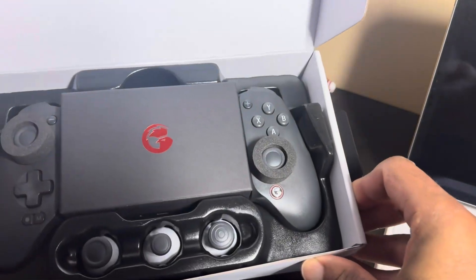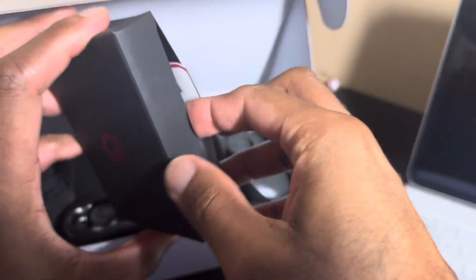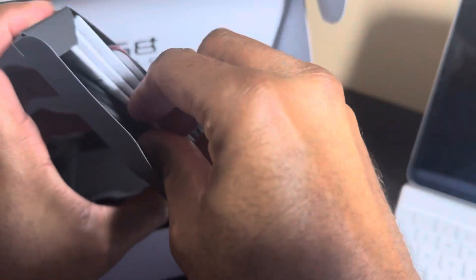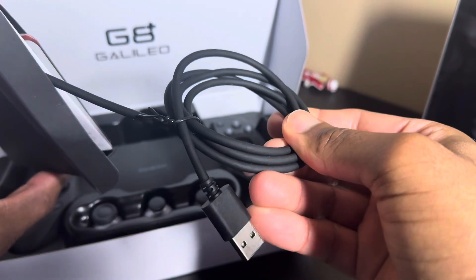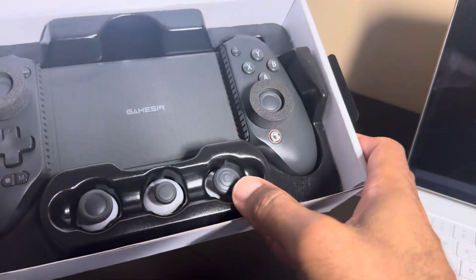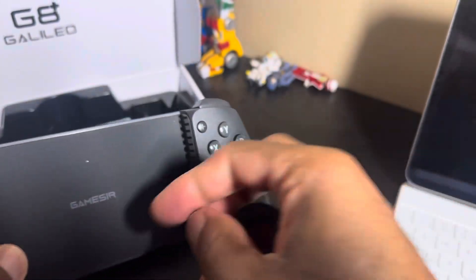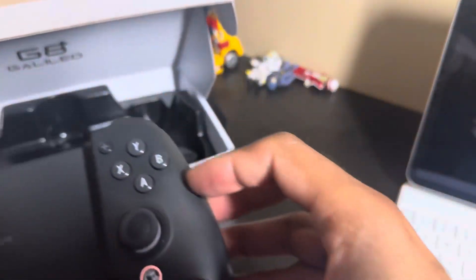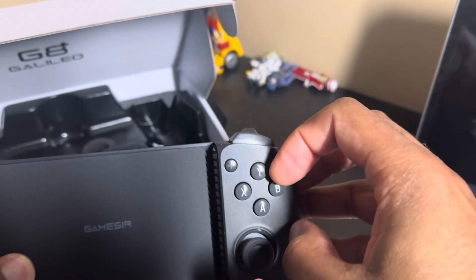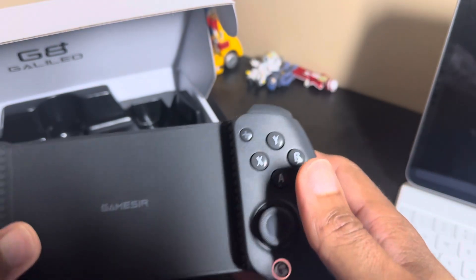When you first open it up, you do get your instruction manual along with a USB-A to USB-C charging cable — so it does have a battery you have to charge up. You get some swappable sticks if you want to change those out; they're pretty easy to change because the covers just pop off. And I have messed around with the swappable magnetic buttons, which you can swap into whatever configuration you'd like.